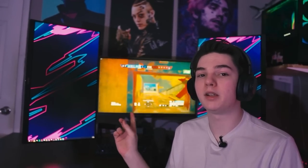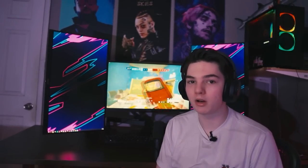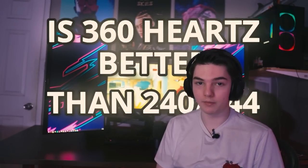This is the brand new 360 Hertz monitor by Pixio, and they graciously sent this monitor out for me to try. In today's video I'm going to be trying to answer the question: is 360 Hertz better than both 240 and 144 Hertz? I'm going to let you know by the end of this video, so stick around.